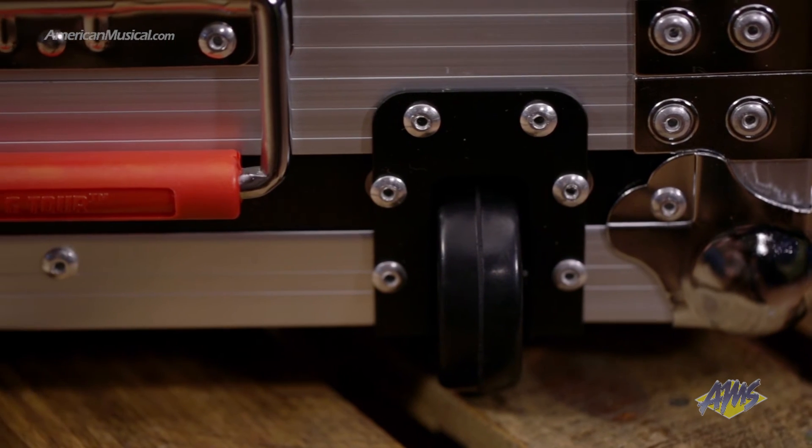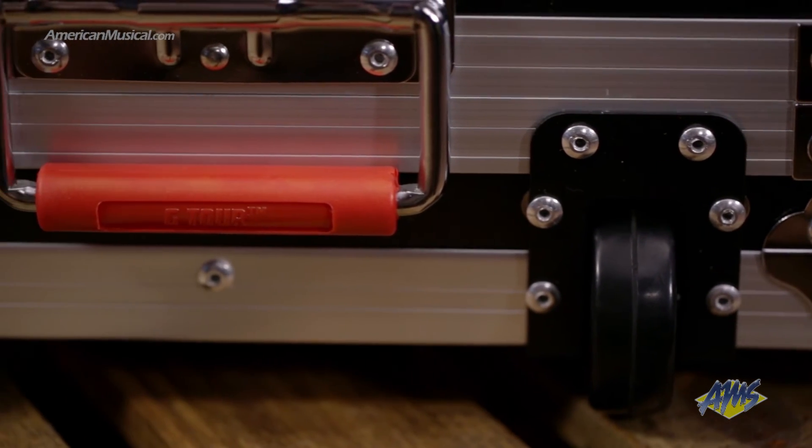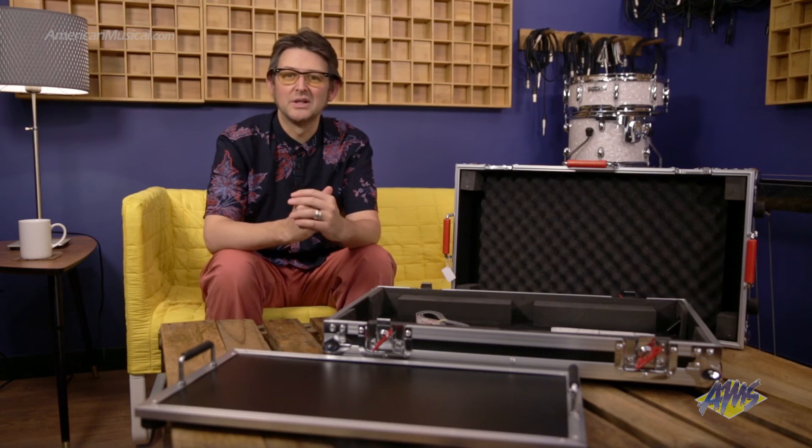Lastly, sturdy metal handles and inline wheels make transport easy. The G-Tour Large Pedalboard from Gator Cases offers ample pedal space and rig protection for working guitar players.